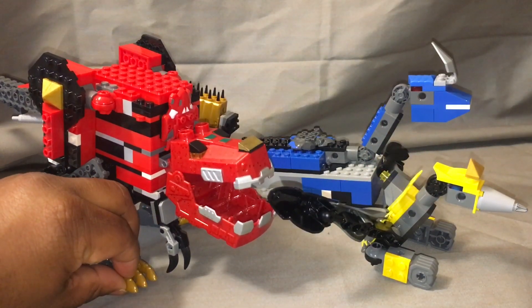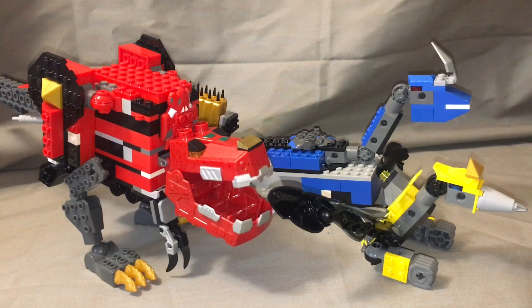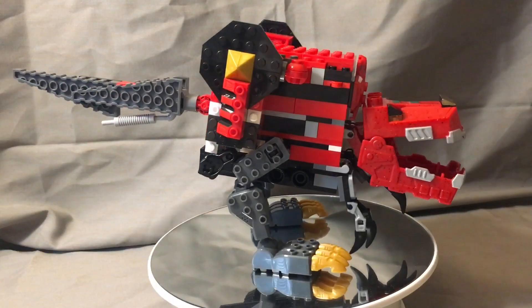I just haven't gotten the time to review it yet because I've had a whole bunch of stuff being shipped to my house. There's so much I have to review — I'm backed up. But for now we're just going to slowly dive in, starting off with the red Tyrannosaurus.